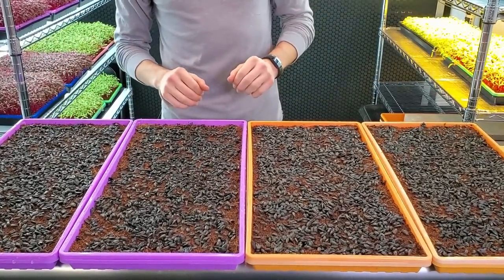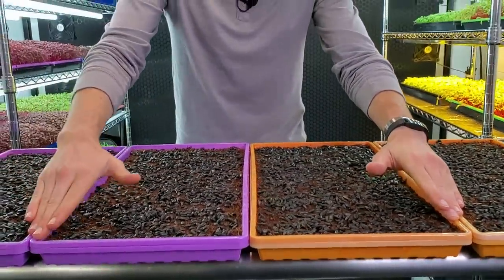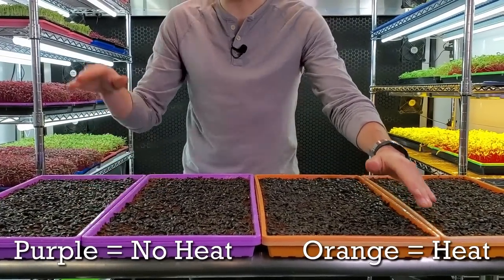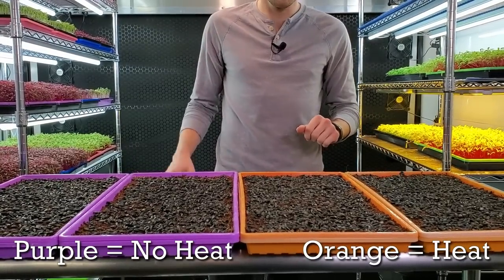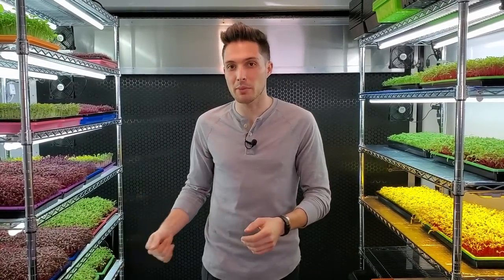All of them have the exact same tray setup — the only difference is the coloration of the trays. The purple trays are going to be the ones that do not go on the heat mat; they will go on the shelf below the heat mat. The orange ones are going to go onto the heat mat, which is above the non-heat mat trays. On our last test we saw that amaranth did really great as well as a few other crops on the heat mat, so now let's move on to one of the most popular crops: sunflowers.